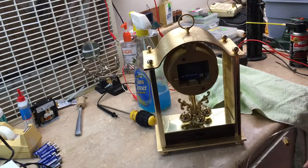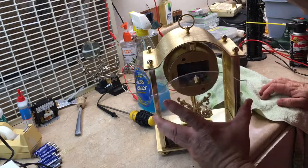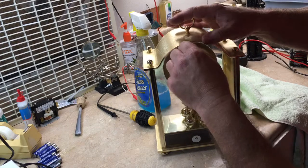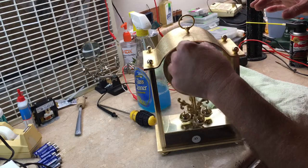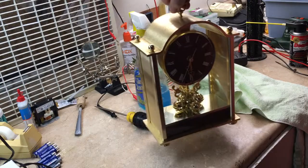The back of the clock was missing - the cover plate for the battery - it was missing when I got it. So that's just the way it is. And there, that one is ready to go back into service.